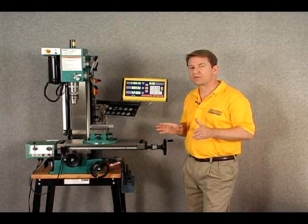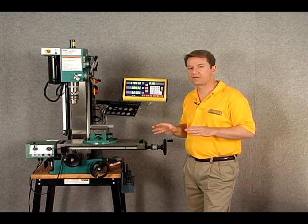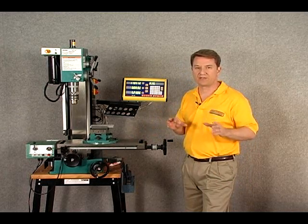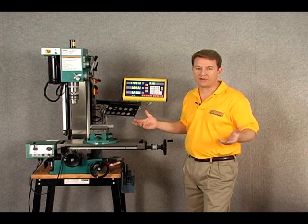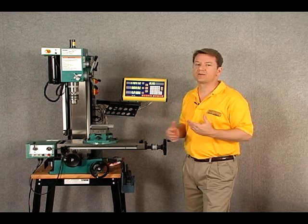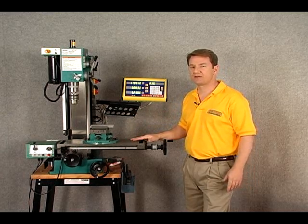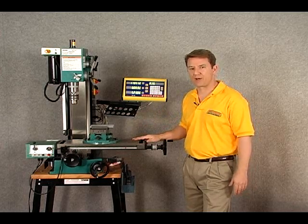One more thing to remember: sometimes we can't mount the scale exactly where we want to. Sometimes you have to offset the scale either to the left or to the right — maybe you have a coolant exit or a seam in the metal, whatever have you. It's always better to go a little bit larger in the scale so you can offset it to the left or right, which just makes it a little bit easier for mounting.